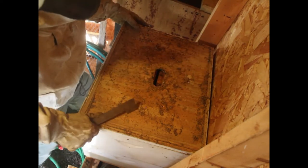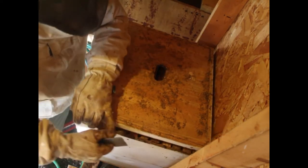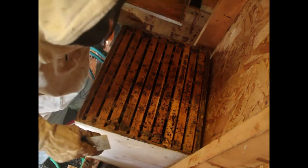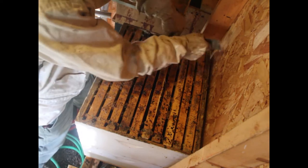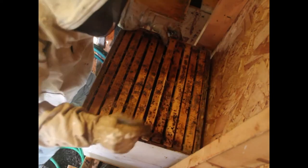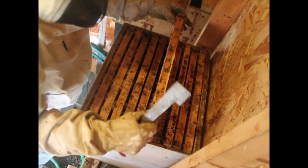They have two deep boxes, which are where they lay their brood and store up honey for the winter. I'm going to find a whole bunch of baby bee brood in here, but it looks pretty quiet on the second floor. That's okay — the second floor isn't usually very active, at least not this time of year. In the spring, many bee colonies will be in a single box, and I put them in two just because I have the space and I can give them some extra honey.